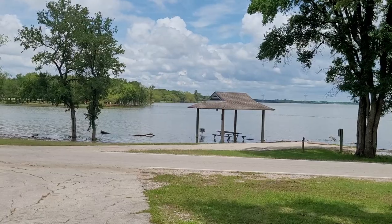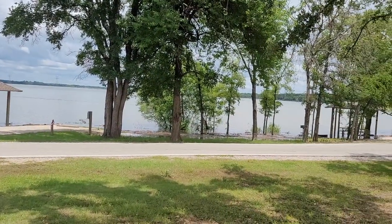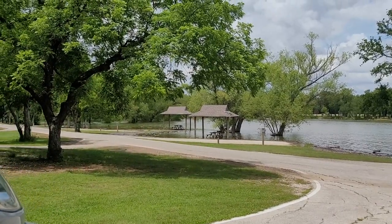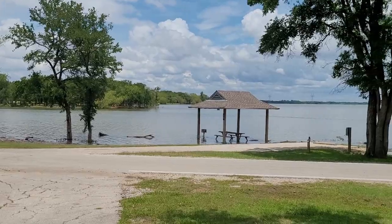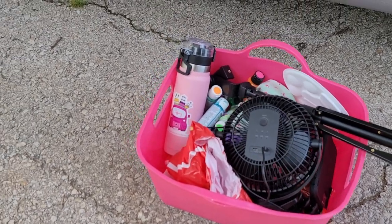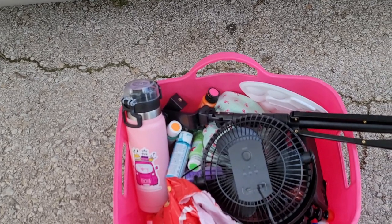If you guys notice, I always enter through the driver's door — he's just flying around on everything. I just wasted about 20 minutes trying to get that fly out of the van. Let me show you a better view of the lake — there's been a lot of rain so now it's flooded on both sides. A lot of people canceled their reservations because it's supposed to rain this weekend, but I was coming regardless — it didn't matter if it was raining or not.